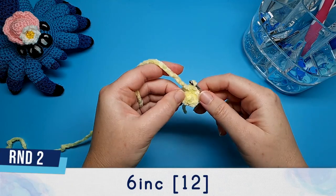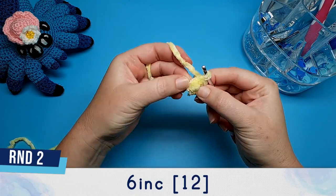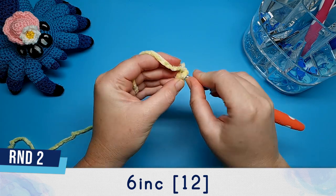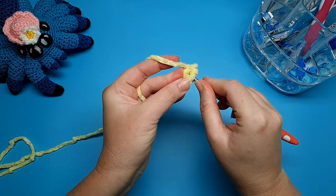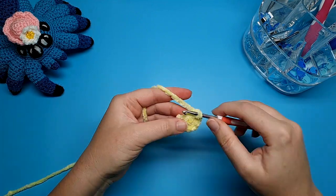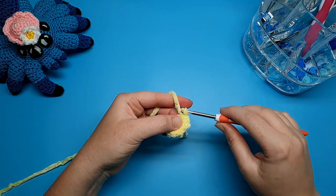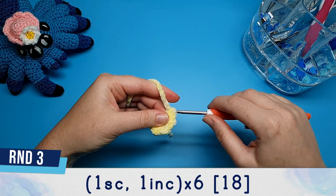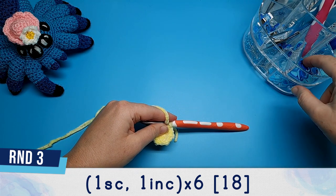Round two is six increases. An increase is just two single crochet in the same stitch from the previous round. Round three is one single crochet and then one increase, repeated six times.